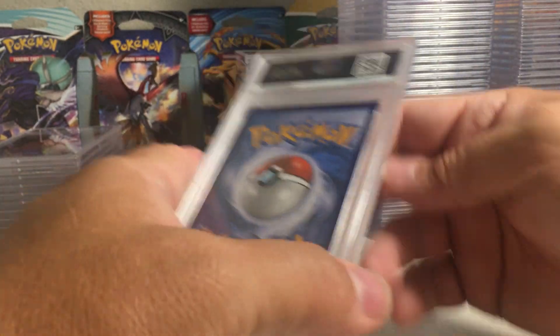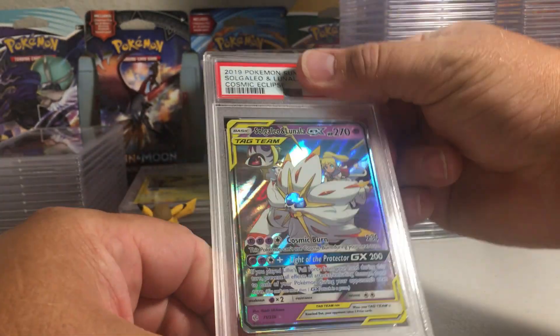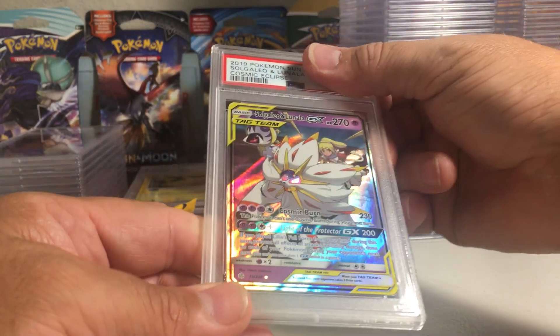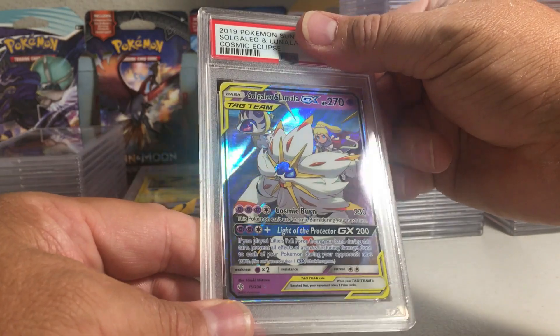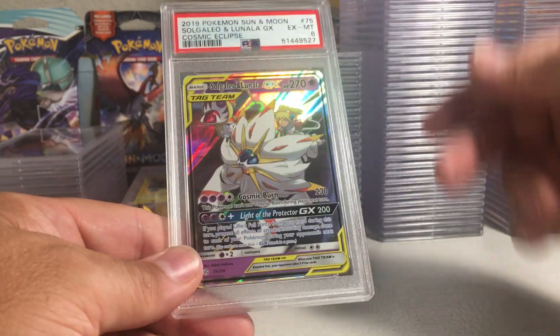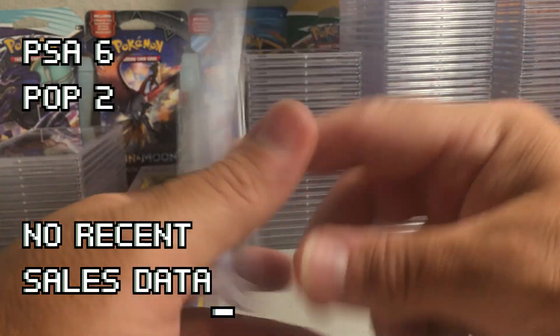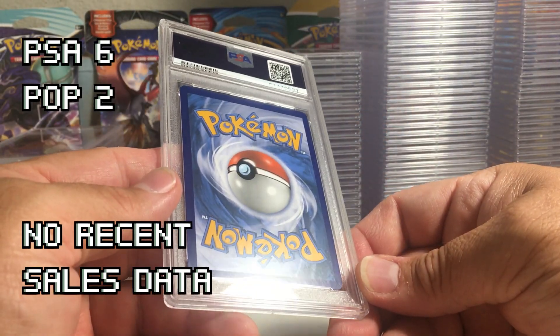This one looks pretty good but it is thicker on top and has some edge wear and a little white tip there. Gallade and Lunala from Cosmic Eclipse — I'm gonna say that's probably a nine. It has too much whitening on it.